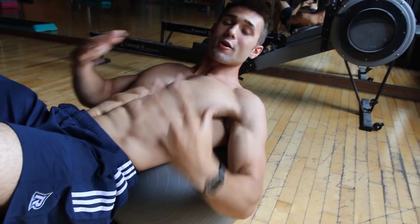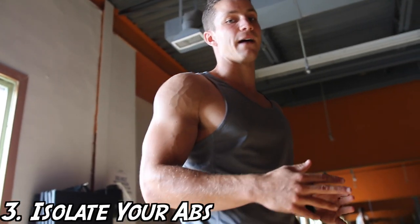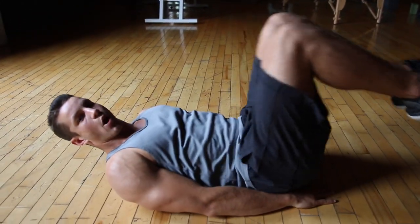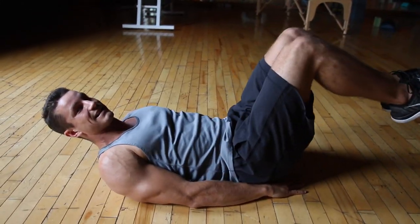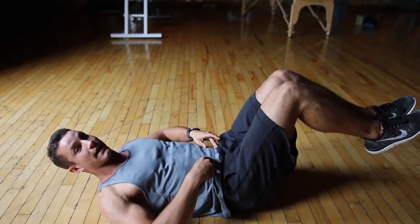Tip number 3, we're going to be focusing on isolating the abs. So watch this. Here we're going to be doing reverse crunches. Something I see commonly is a lot of people will just raise their legs — in that case you're going to be working your hip flexors. You want to work your abs and isolate them.